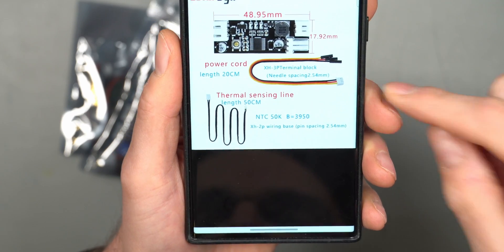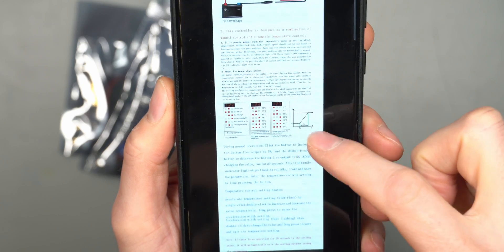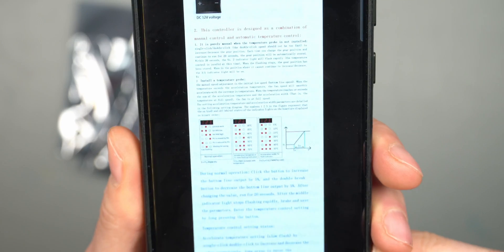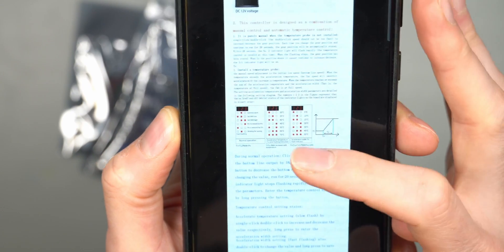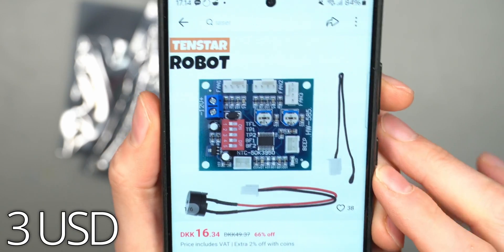This one requires 12-volt power supply and has different lighting patterns according to the settings. You use the little button on board and control settings, and according to the lighting pattern you can tell which setting you have selected.